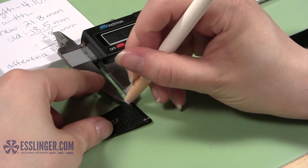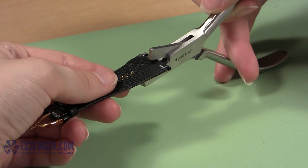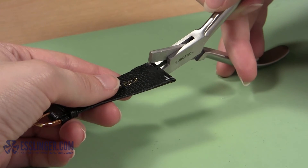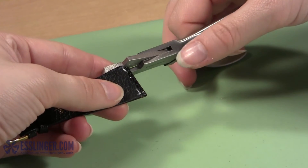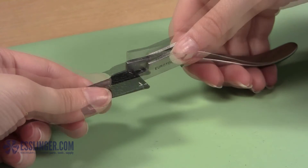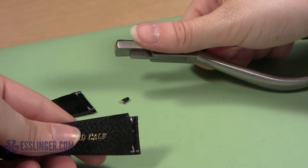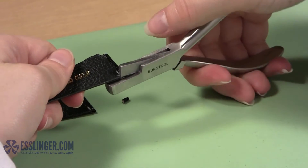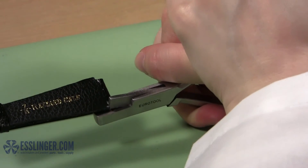Once you have completely marked the inside of the band, you are ready to notch the band to make it the right size. Position one half of the band in between the jaws of the notching pliers. Be sure to align the notching blade with the edge of your width mark, then check that the end of the blade is aligned with the end mark you made. Remember, it is easier to make one single cut with the notching pliers than to try to make two smaller cuts. Holding the watch band steady, slowly close the jaws of the pliers, allowing the metal to cut through the leather band. If your watch band is particularly thick, you may find it difficult to cut through the leather. To make it easier, you can brace the pliers against your workbench and use two hands to apply pressure to close the jaws.